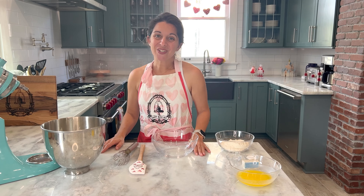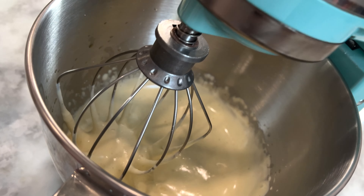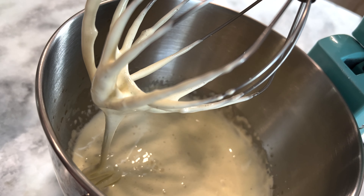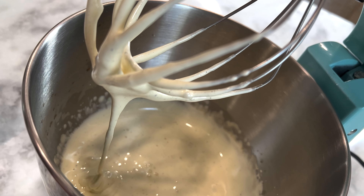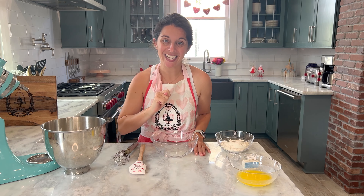Our egg and sugar mixture is done and beautiful. As you can see, the egg mixture came off in these beautiful ribbons off the whisk, which is exactly what we want. I've put my bowl to the side but we will need to use it again in just a minute.